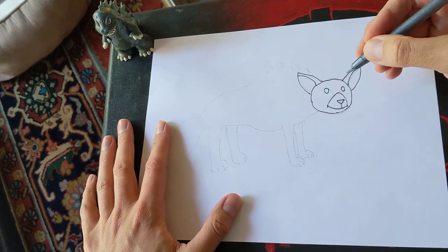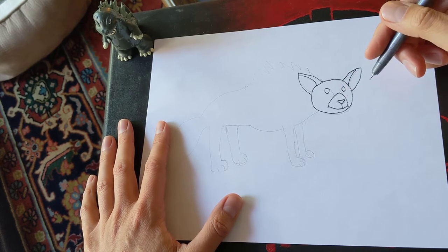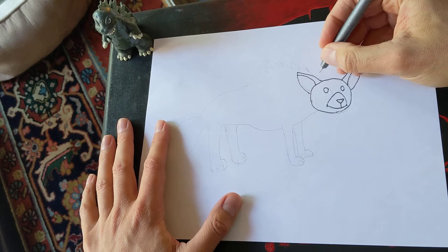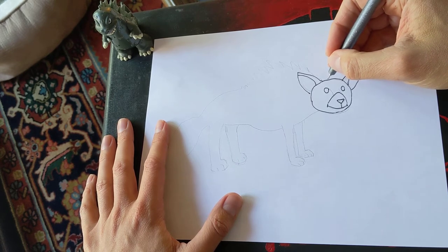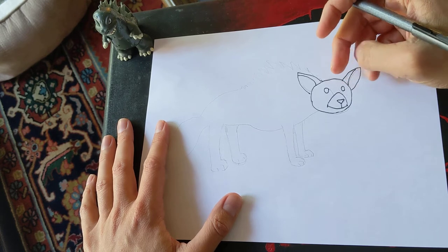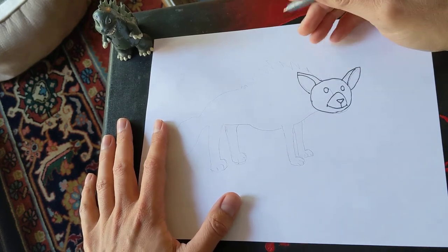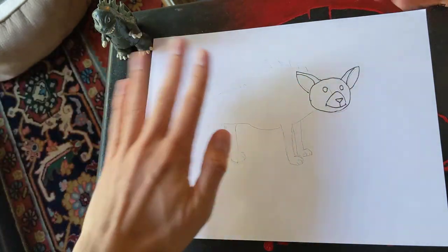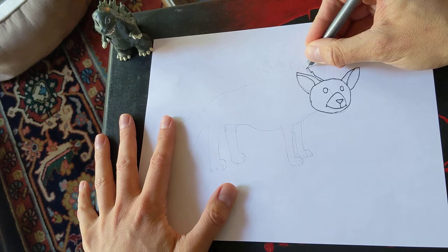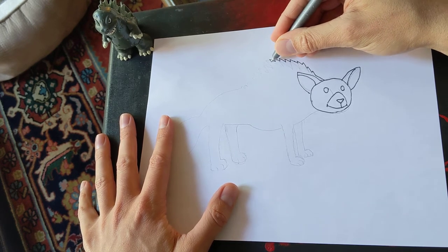Now that we know where the head is, we are going to do the rest of the body. One thing that's very interesting about striped hyenas is that they have something called a mane. Their mane is a little different than a lion's mane — it's not around their head; it goes down their back. They have a big, big furry almost-sail on their back, made out of fur. So it goes back and then very tall and very spiky. It's not actually spikes — it's hair.